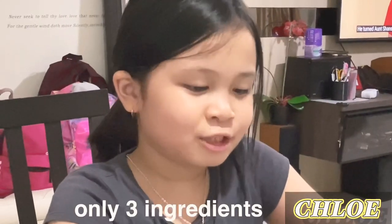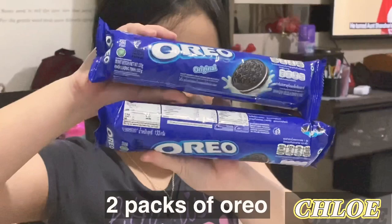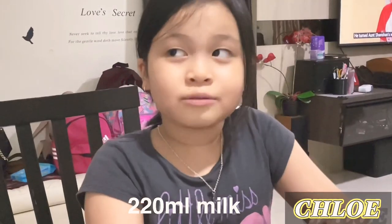Hey guys, welcome back to my channel! Today I'm going to be making some Oreo cake. This is very easy — you only need just three ingredients: Oreos (original), fresh milk, and baking powder.